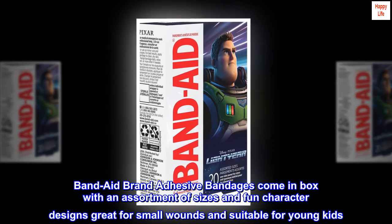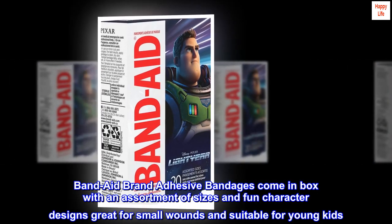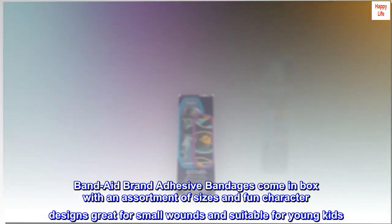Band-Aid brand adhesive bandages come in a box with an assortment of sizes and fun character designs, great for small wounds and suitable for young kids.